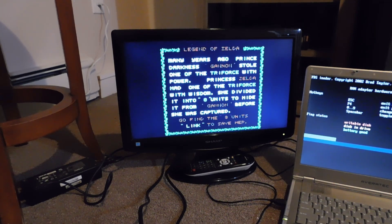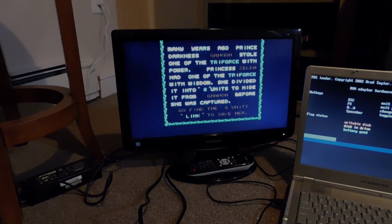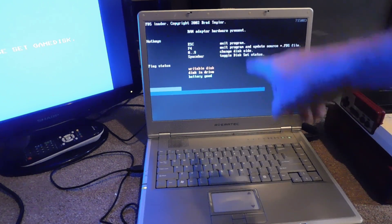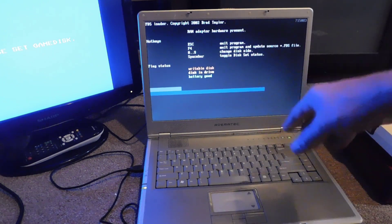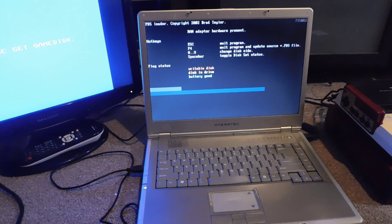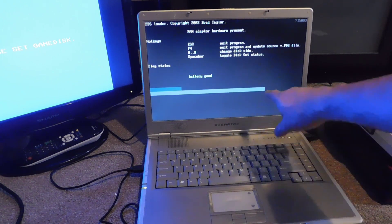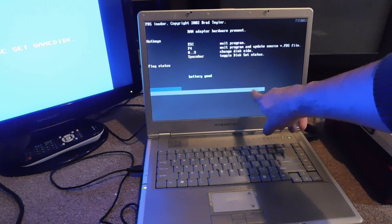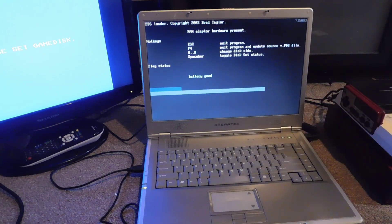To do side B, I have to reload the program — I hit the escape key to get out of it, and then retyped the command in DOS to go back in. Now I need to tell the program that we're going to be writing to side B instead of side A, so I'm going to press the number 2. You see how the color changed? The patterned blue is now on side B instead of side A, so we're ready to do side B.